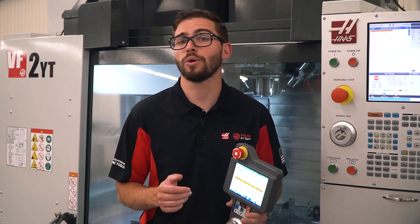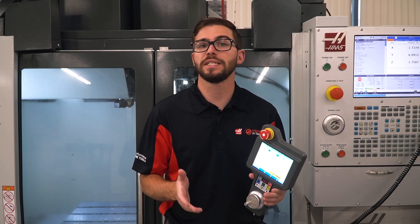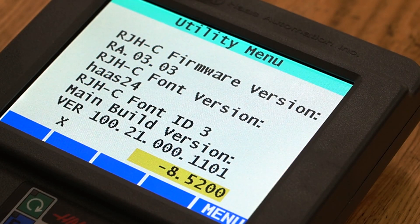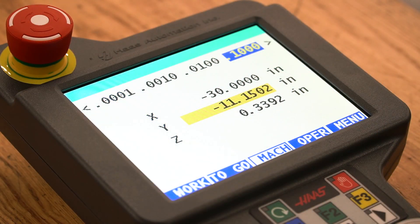In the bottom corner of the screen, you can press the menu button to open up the main menu of the RJH. On the main menu, you can select between several different functions: manual jogging, set tool offsets, set work offsets, zero return, auxiliary menu, utility menu, and work holding. The utility menu simply displays the RJH's software and firmware information, so we won't cover that in this video. But let's get started on the first and most common use function, manual jogging.